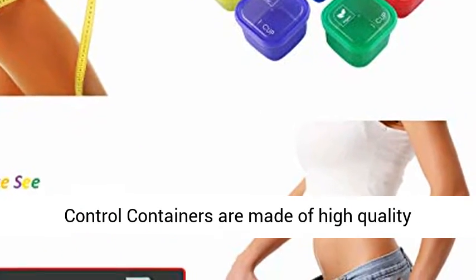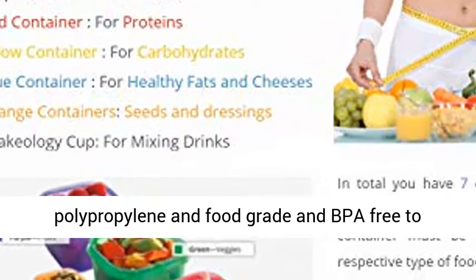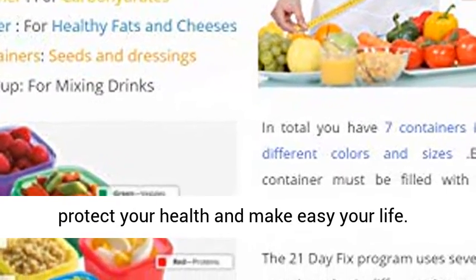Portion Control Containers are made of high quality polypropylene, food grade and BPA free, to protect your health and make life easier.